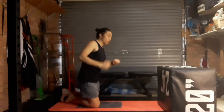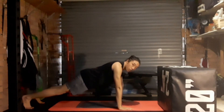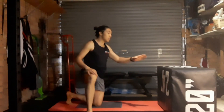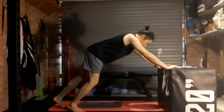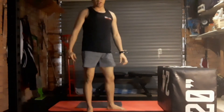Our last exercise is clap push-ups. On the up phase, try to get a clap. If you're struggling to do that, you can just do a little pulse off the ground — lower, raise, and then just get a little pop. We're going to do eight of those. You can also do most of the push-up exercises, including this one, from an elevated surface to make it a little bit easier.